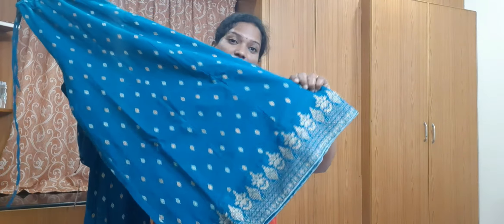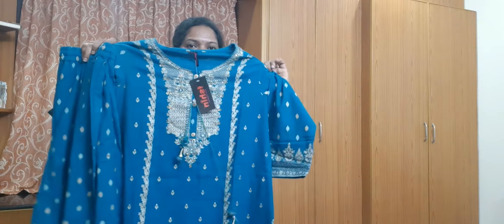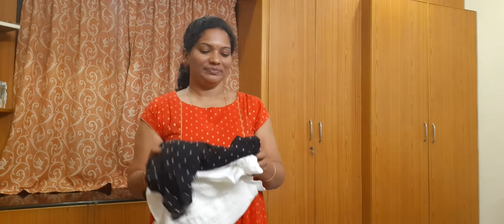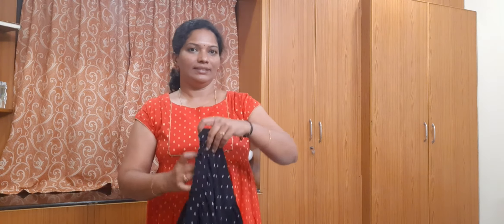The gold color foil print material is very good — it is pure cotton, very good for functions. The third set is great. Now the last and final set — a skirt with top, silk material.